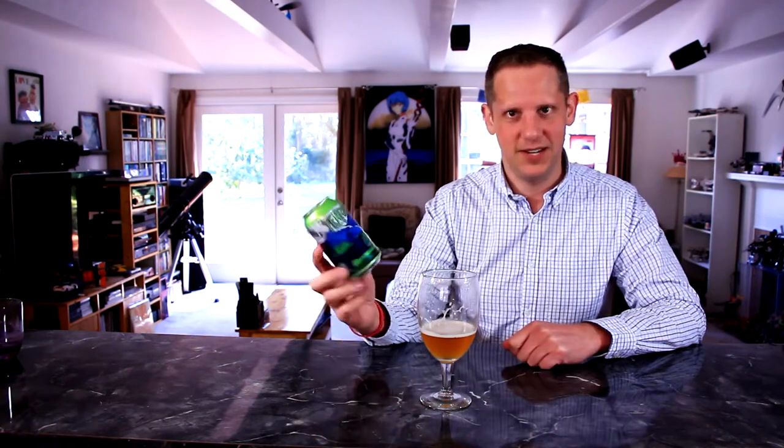For this Terrapin Recreation Ale I'm really impressed — it really does something different and I'm going to give it a 9 out of 10. I really enjoyed it and will definitely be buying this again once the weather warms up. Perfect for outdoors, perfect for taking somewhere. It's in a can, not a glass container, so it's going to stay fresher without light hitting it. Just good all around — really impressed. 9 out of 10.